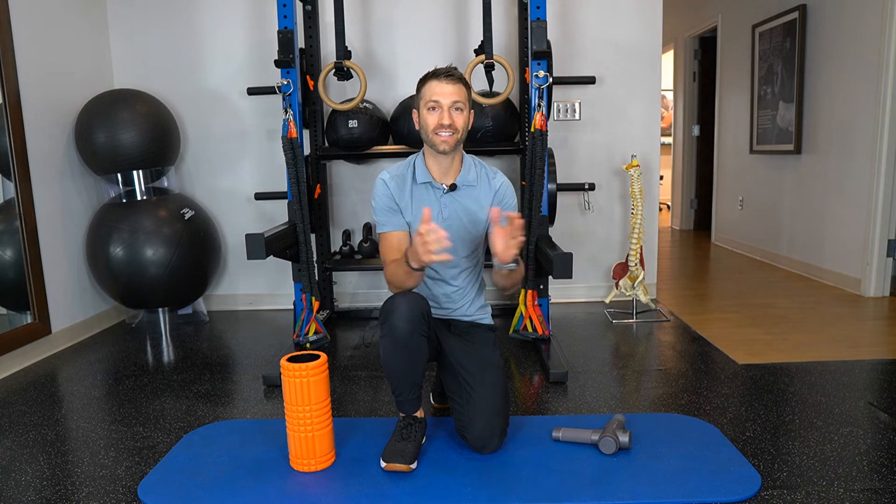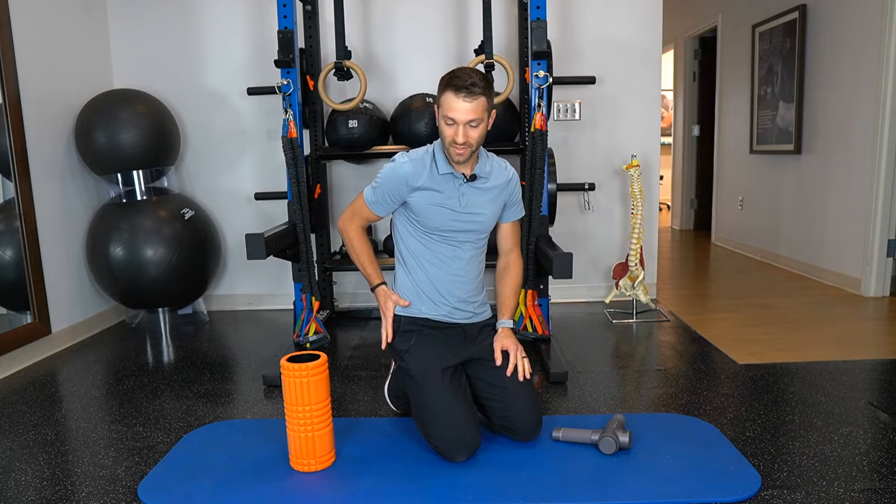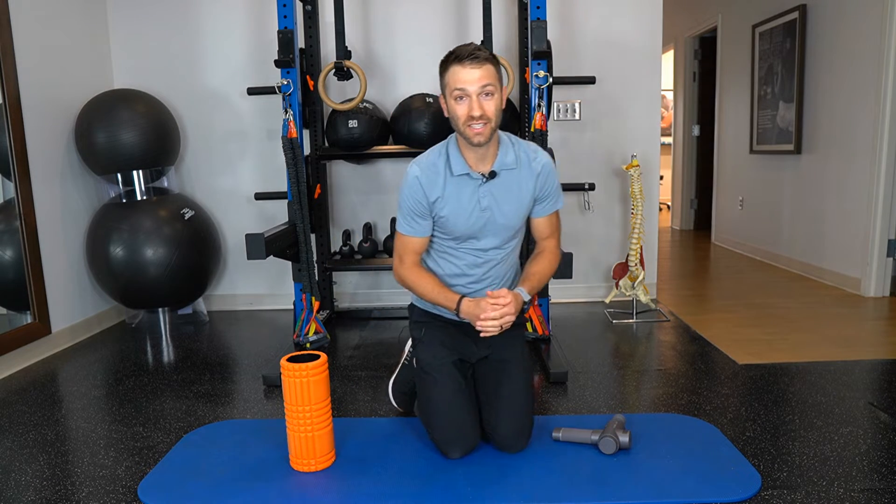To start, what is the IT band? The IT band is a thick piece of connective tissue that starts in the hip, runs down the outside of the thigh, and attaches to the outside of the knee.